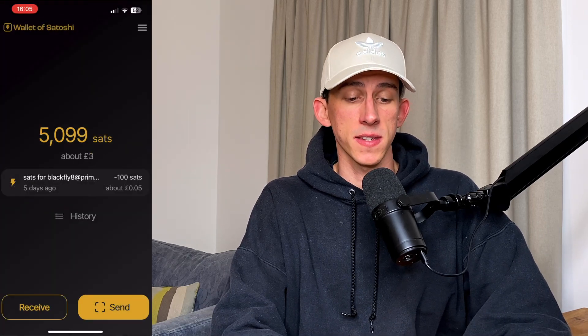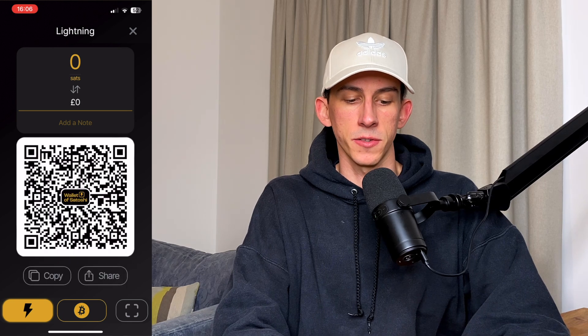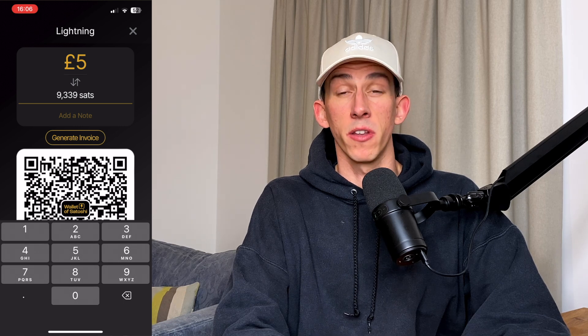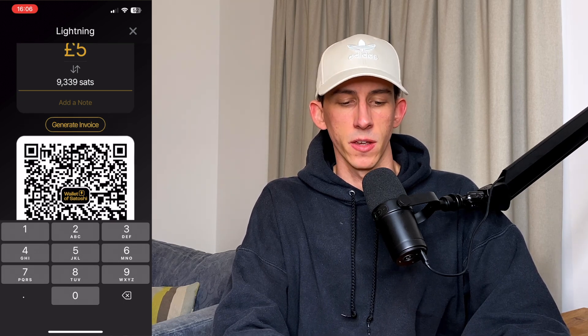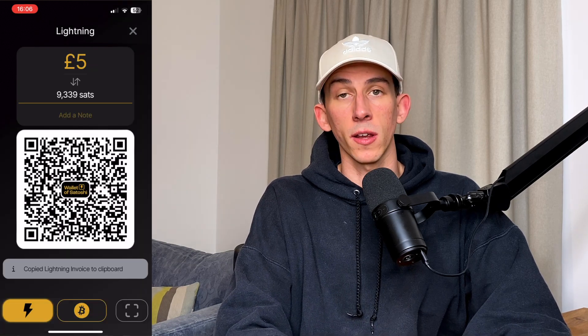The first thing you're going to need to do is download the Wallet of Satoshi app. It's really simple to download and get going and you don't even need to fill out any of your details — it's just ready to go from the outset. Once you've done that, it's really simple to top up your hot wallet. I've currently got 5,000 sats, worth about three pounds, but I want to top this up. So I'm going to press receive, make sure I tick Lightning on the bottom left, then type in an amount. I'll do five pounds, which is about 9,339 sats. Once I've done that I can generate an invoice and copy it, then we're going to go into Kraken.